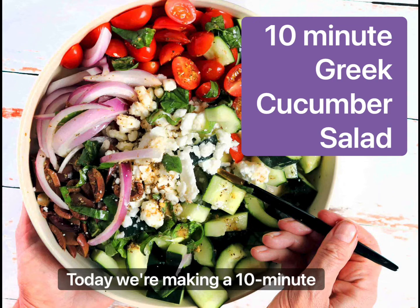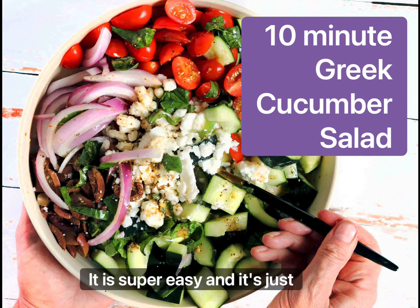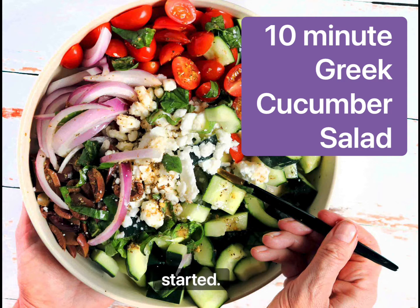Today we're making a 10-minute Greek cucumber salad. It is super easy and it's just bursting full of flavor and fresh veggies. Let's go ahead and get started.